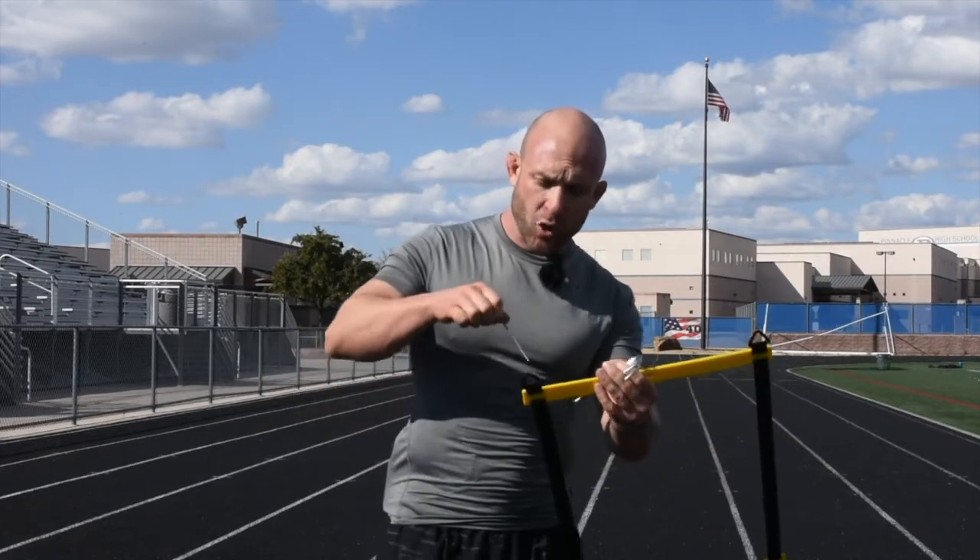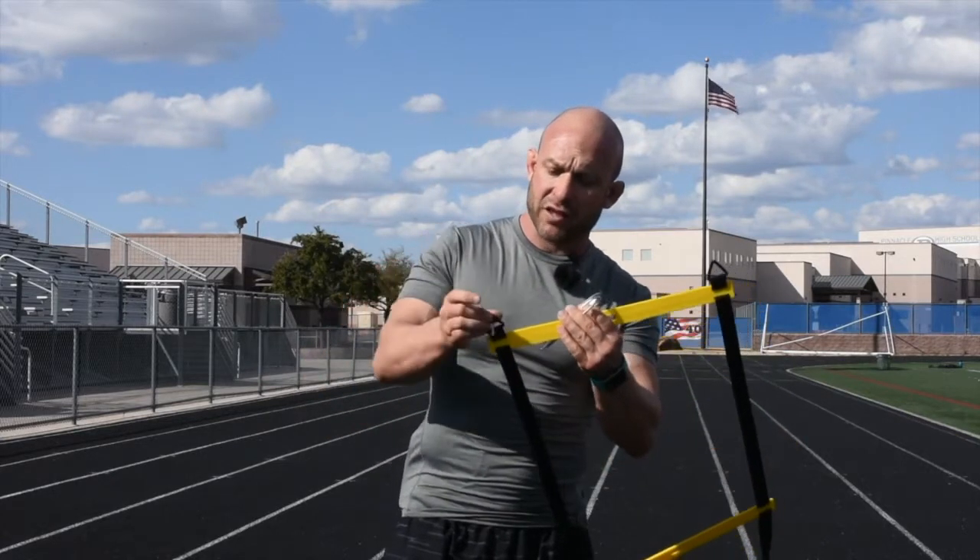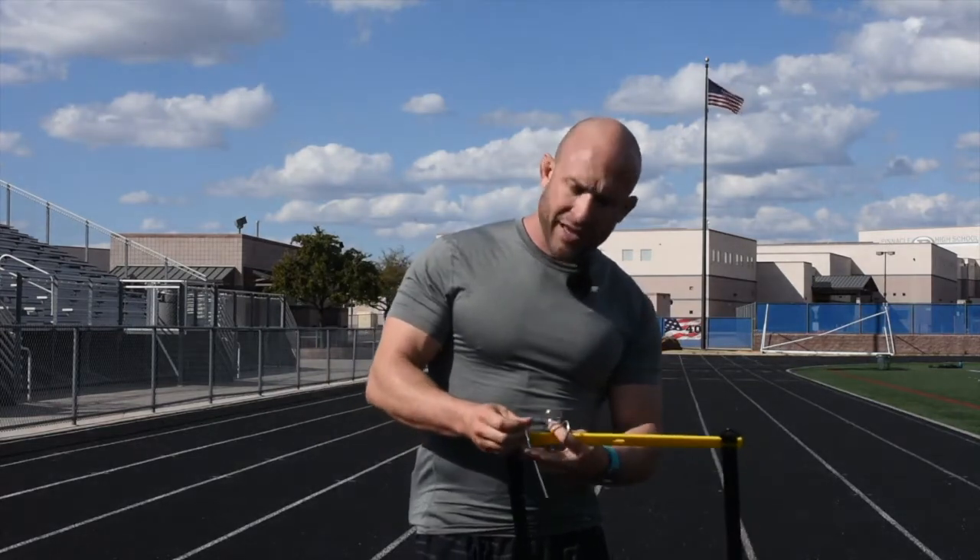With your agility ladder set you're going to find four rust-resistant pegs. These pegs simply go through the triangles at each end of your agility ladder. Slide through — this hook will hold — and drive that into the ground. For most ground you can push in with your hand, although you may use a hammer to anchor it. Make sure they're secure all the way down so your ladder won't move while doing your drills.